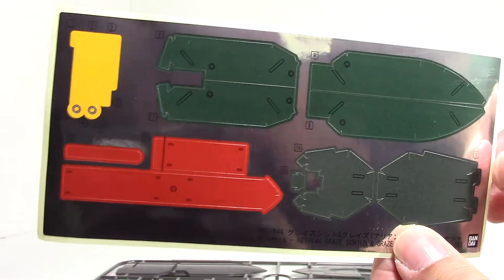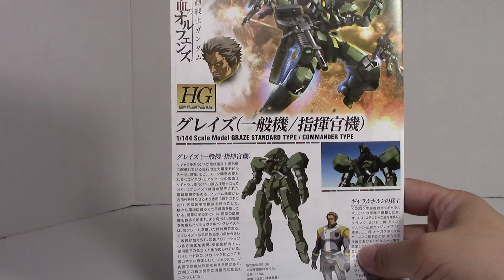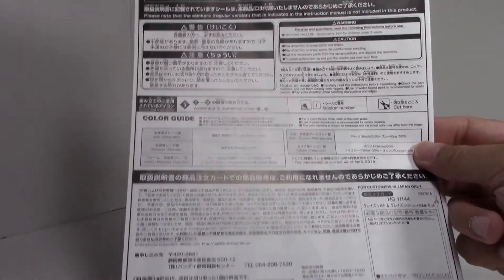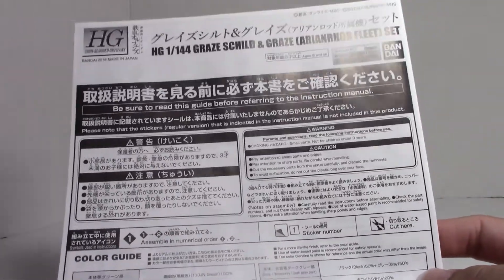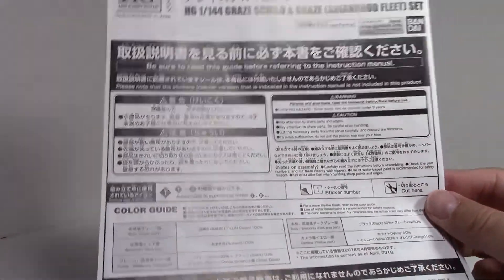We get one standard Graze's type instruction — yeah, it looks more like an olive drab. And then for the premium Bandai instructions, you do get this printed one. And once again, this connects nicely to all premium Bandai kits, where you're going to get this black and white instruction.